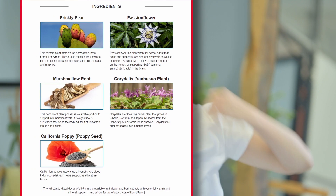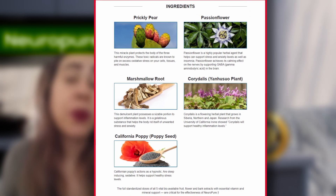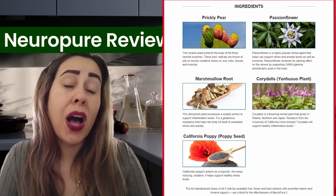NeuroPure promotes healthy nerves by providing five vital bioavailable fruit, flower, and bark extracts with essential vitamins and mineral support. The ingredients are things like marshmallow root, passionflower, prickly pear, and even poppy seeds.